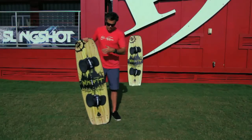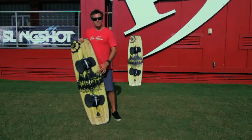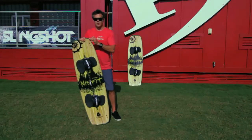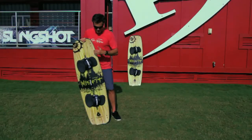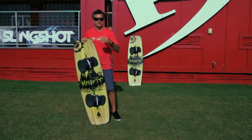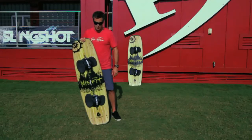First and foremost, it's got an all-wood core. This board is made in the USA — very few products can say that, so I'm pretty stoked about that. It's handcrafted, and they spend a lot of attention to detail making sure these things come out right. That full wood core keeps a lively feel, but also takes out some of the chop and gets some of the jitters out as you're riding through it.